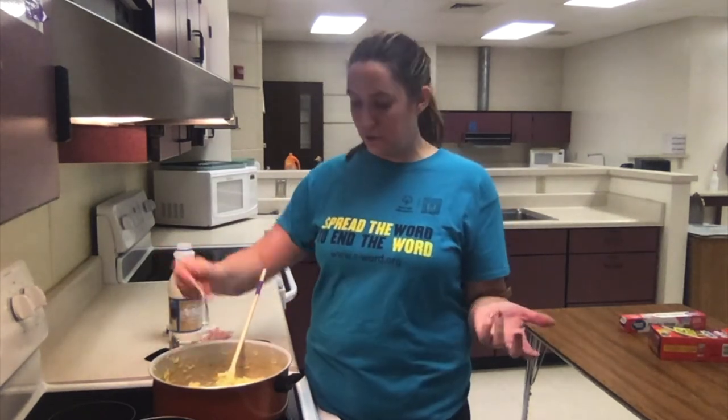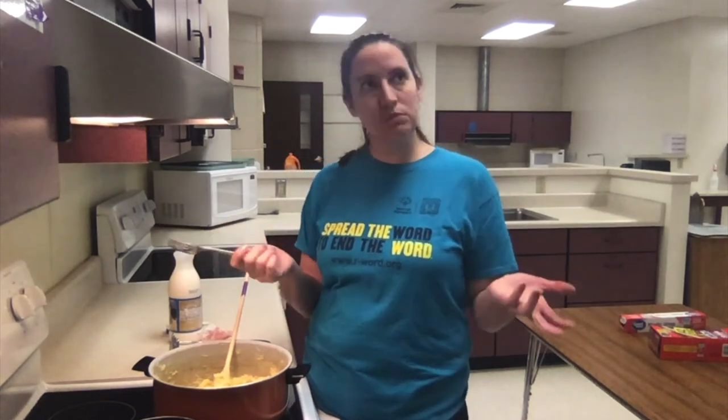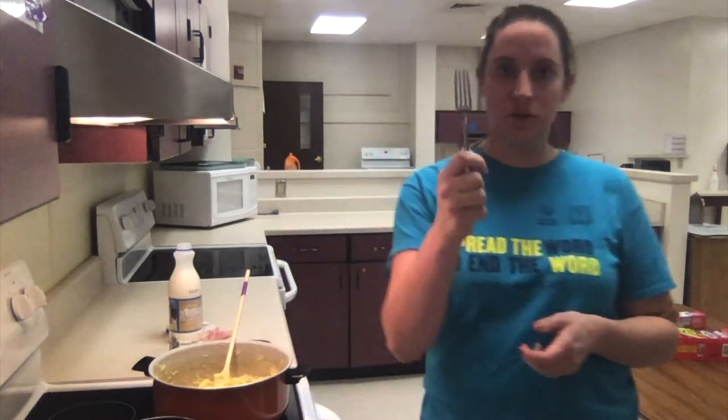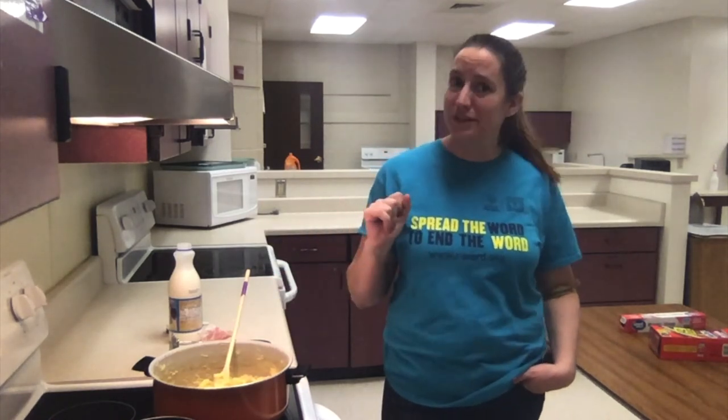Make sure you taste your food along the way so that you know. Maybe a little more salt, but I salted those really well when they were cooking and they're darn near perfect. Taste your food — don't use the same fork. Make sure you like the flavor you've got. Those are good.